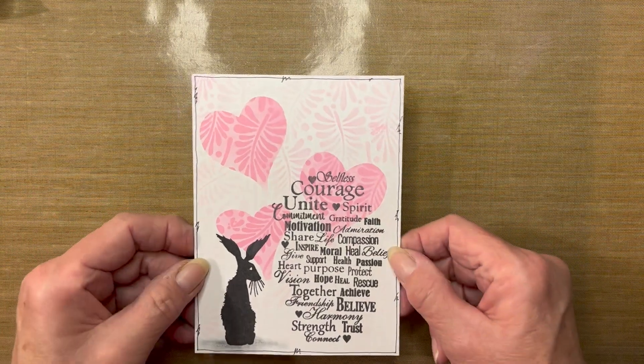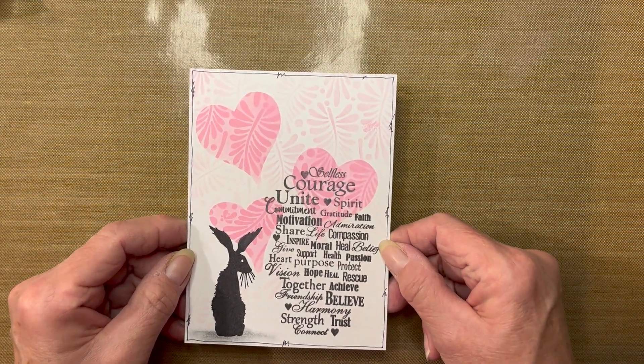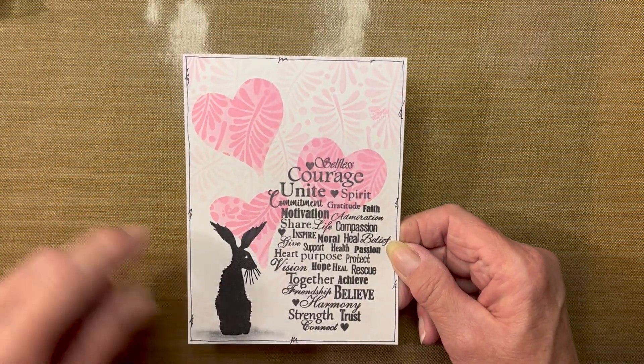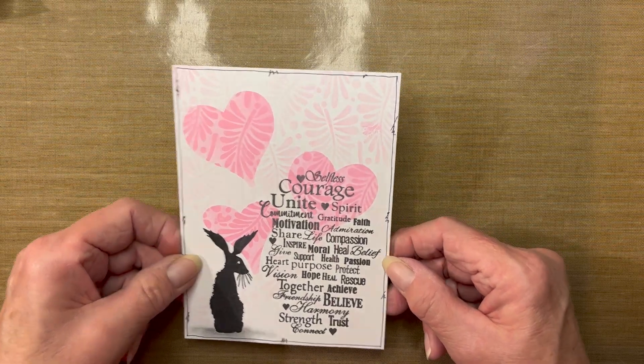I like to call this my card of courage. When you look at it, you can probably come up with different little critters or fairies that you could add in this section, so that you could use this card in many different ways. Let's look at the supplies that we will be using.